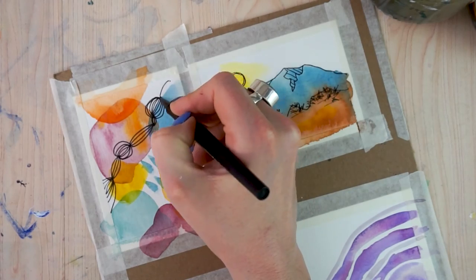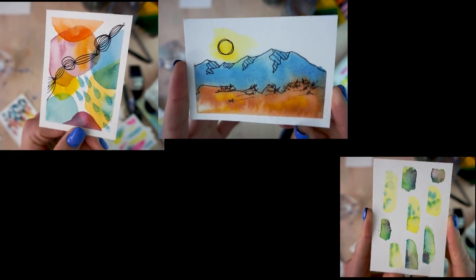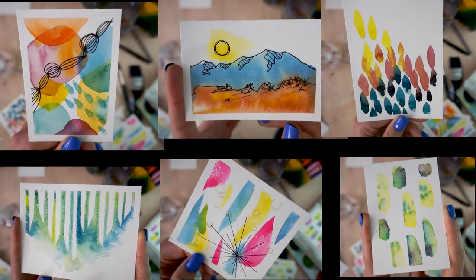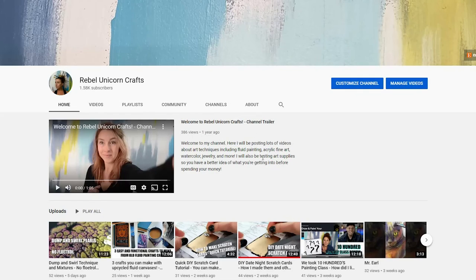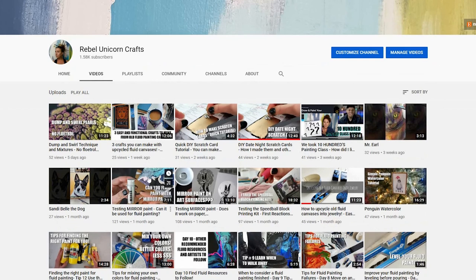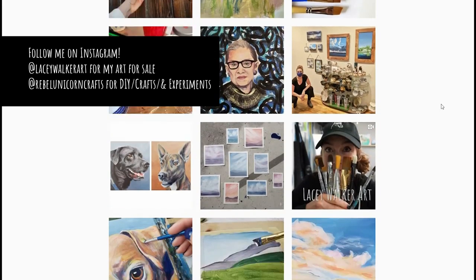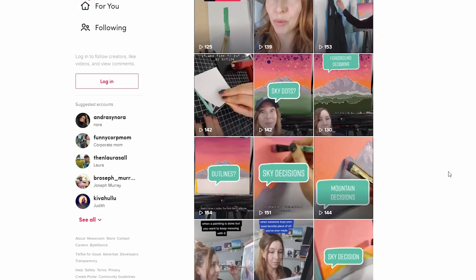Thank you so much for spending some time doing this with me today — I really appreciate it. Let me know in the comments what your favorite one to do was and also what one you need a little more work on. If you want to share your results with me through Instagram I love to see the pictures. If you want to see more testing videos where I test out different variables for fluid painting, watercolor tutorials, or some other art supply testing, subscribe to my channel. You can follow me at Lacy Walker Art or at Rebel Unicorn Crafts on Instagram, or Rebel Unicorn Crafts on TikTok. I hope that you have a magically creative day.